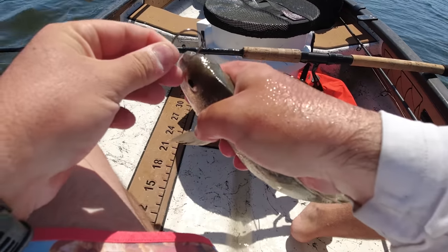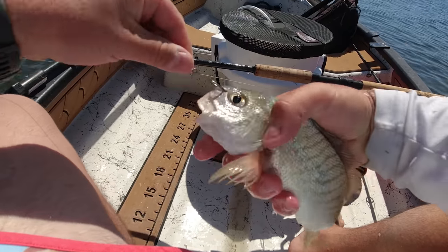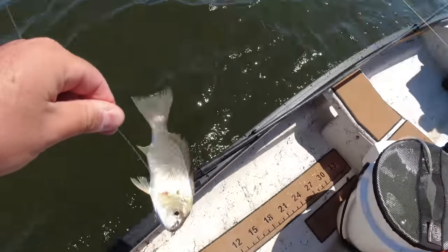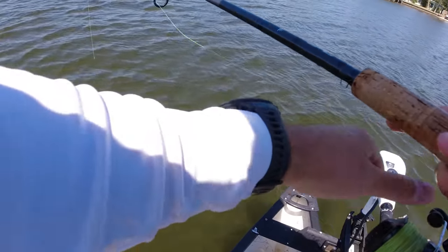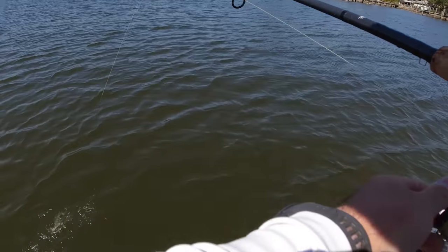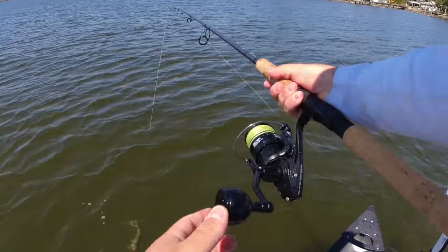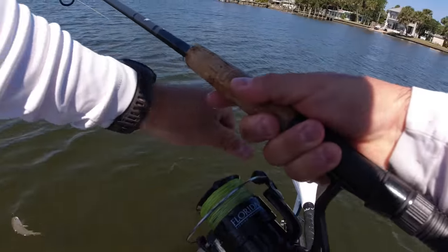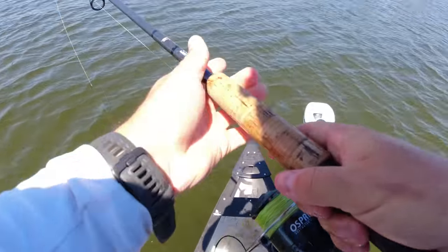We're going to start off with this spot croaker here. I'm going to rig them just like that through the nose. That is a big croaker for a big snook. Got our heavy setup here - just going to take a peek around the dock, look for anything that wants to bite. Probably going to be a snook. Got my heavy rod today, 20 to 40-pound rod, 5K spinning reel, and pretty tight drag, so we should be ready to go.